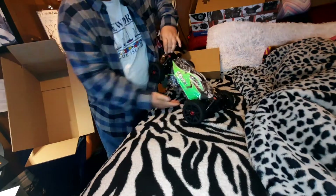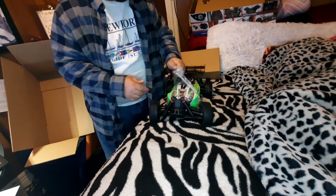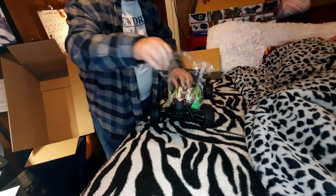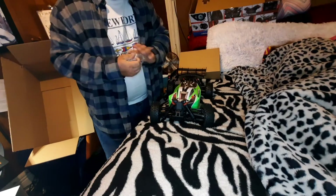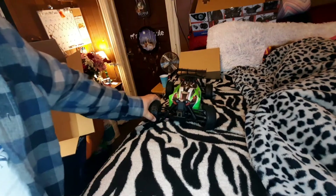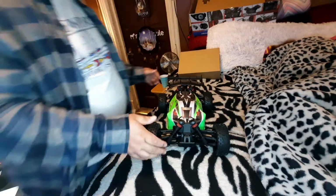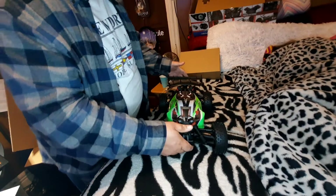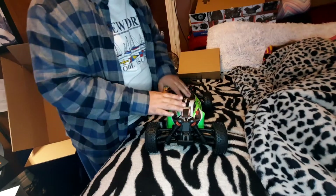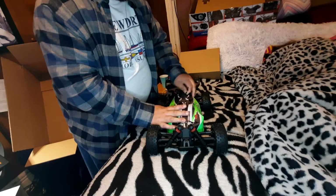I'm going to turn this around so you can see it. Now she's showing up on the camera — that's her. It's an Arma Typhon. I like it because this is one heck of a truck. It's a brushed motor, a brushed 550 motor. Let's get inside.